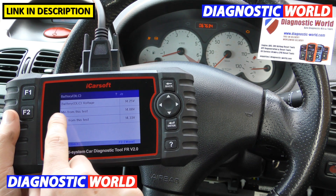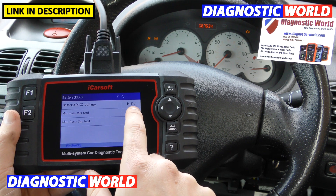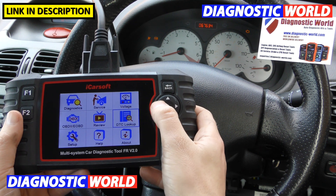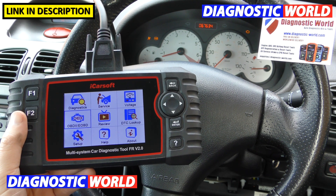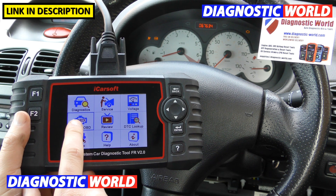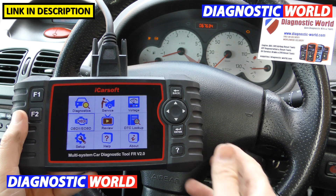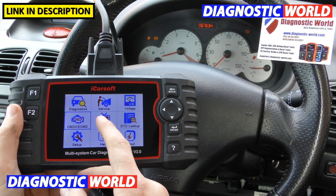After that there's battery voltage — it's a really basic voltage test. It gives you live data with minimums and maximums, figures you need to take note of. Then there's a section where, say if you had a non-French vehicle — a BMW, Audi, Seat, Skoda, Mercedes — this option will allow you to diagnose engine faults within those vehicles as well. So it's quite handy; it also works on other vehicles to an extent.